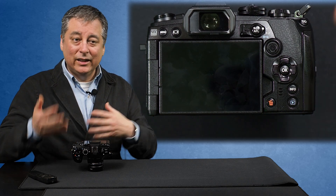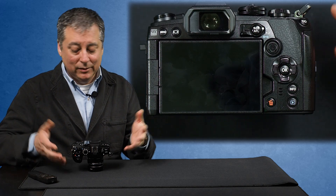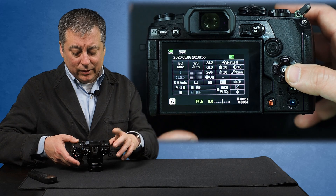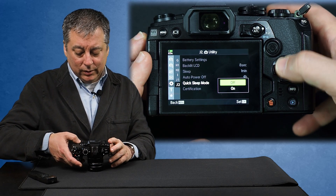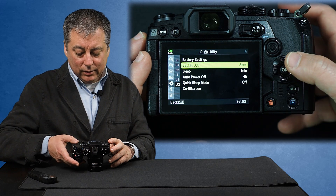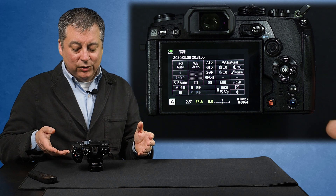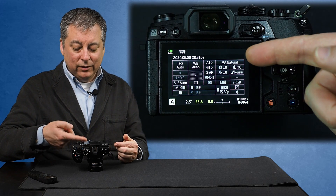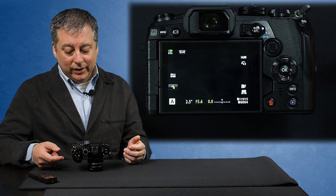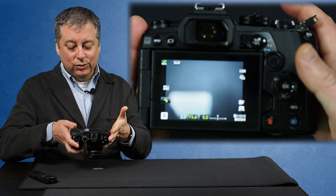Which makes sense if you're out hiking - you're not constantly taking pictures. Let's go into the menu and turn quick sleep mode off. This is normally how I shoot. Now look at the super control panel - there's no eco icon here. And now I can turn the live view back on. And we're back in normal shooting mode.